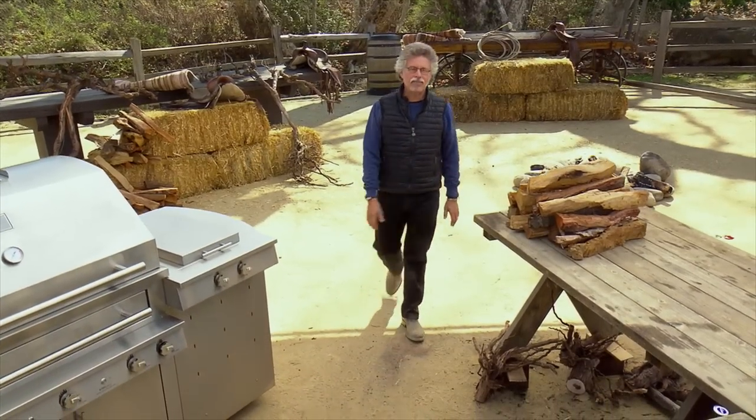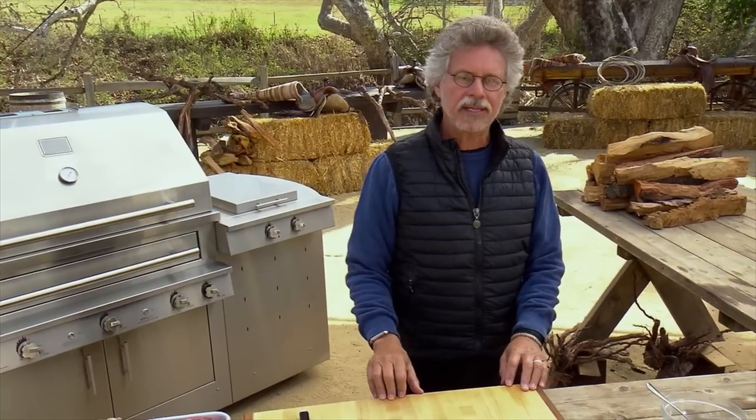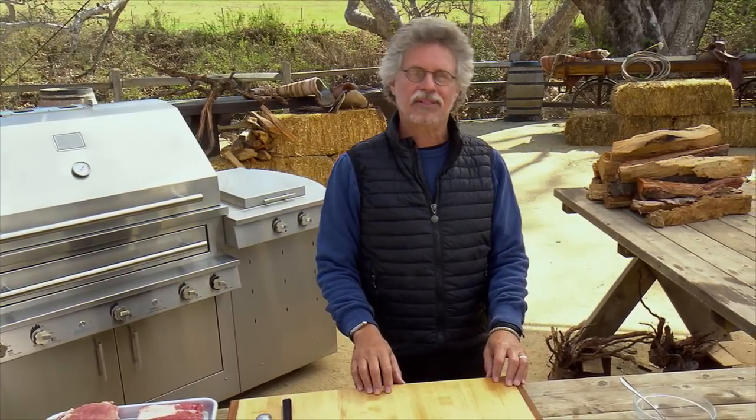Most of us cook ribs in a smoker. Here's the rotisserie version inspired by Hawaiian huli huli. In the Hawaiian language, huli huli means turn, turn. The slow, gentle rotation melts out the fat, bastes the meat, and crisps the exterior.